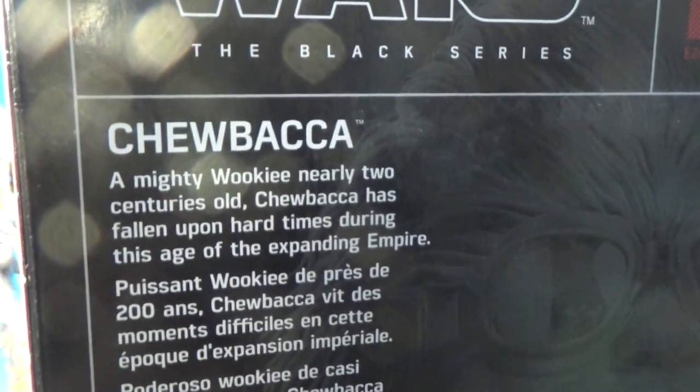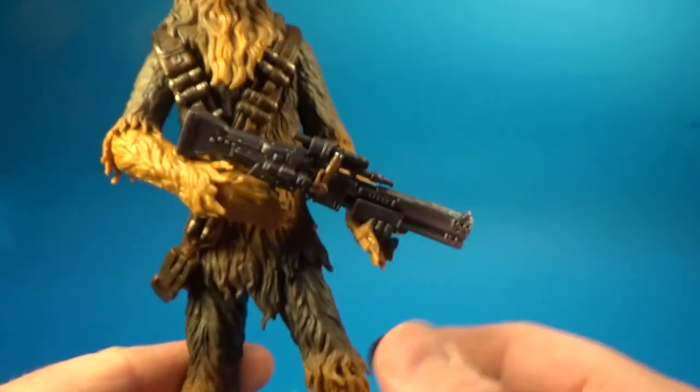There's awesome artwork on the side. Of course it's not numbered because it's an exclusive. There's a little write-up on the back, and that's the box.